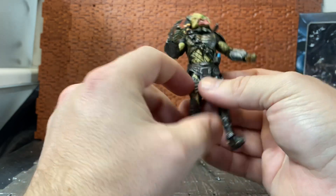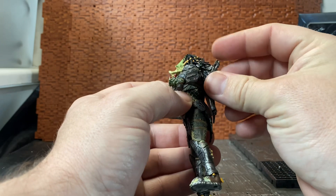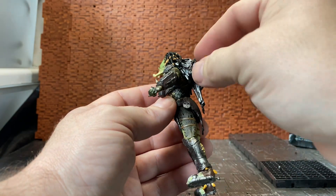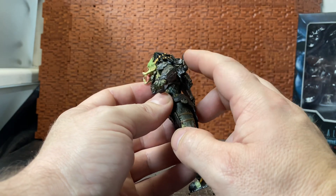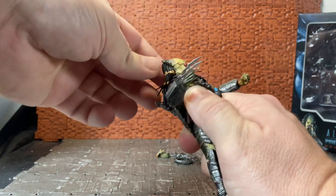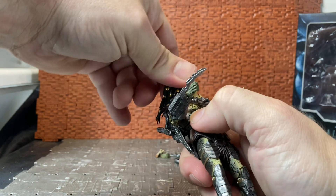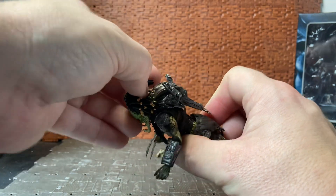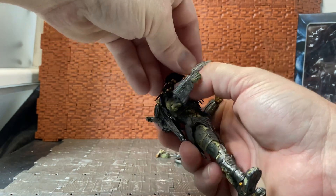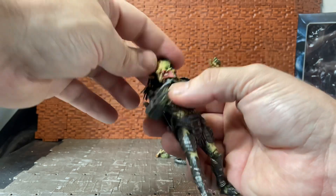Running down the rest of his articulation: the plasma casters just fold up — it's a shame they don't fold all the way like they do in the movie. His head is on a ball joint and gets a good range of movement. One thing to be wary of is the necklace piece — if you move the head too far it can get trapped behind his head. His dreadlocks are a rubbery material so they move out of the way, but they can also get in the way of moving the head.